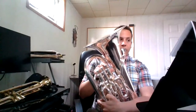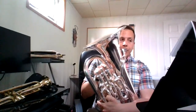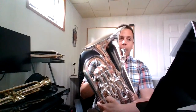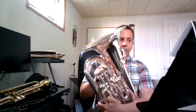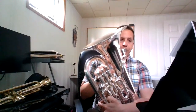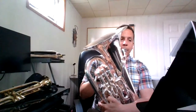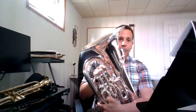And we're going to play Star Wars from start to finish. One, two, ready. One, two, ready. One, two. One, two, ready.